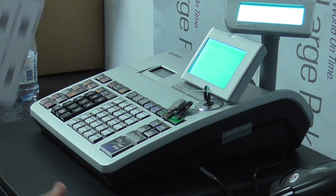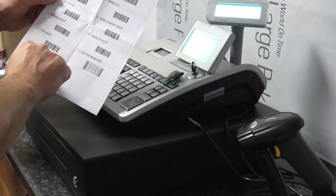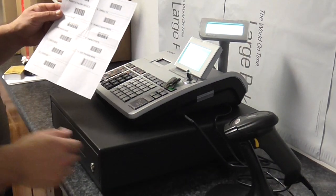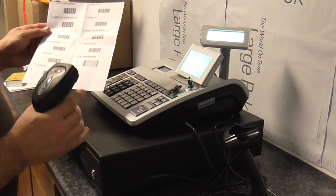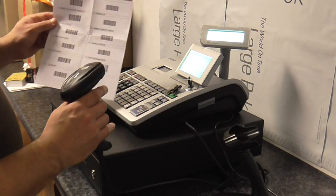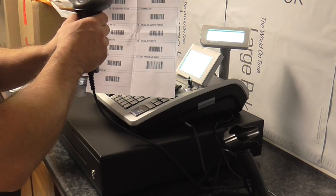The next thing to do is to get the A4 sheet of paper which has the barcodes on, numbered 1 to 11. I'm going to start with number 1. Now some of these barcode scanners are going to be different, with different barcodes on. This one you pull the trigger to start it, or it's automatic.